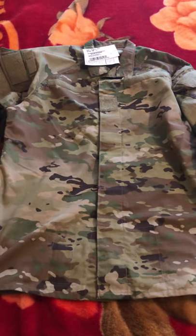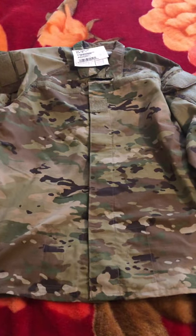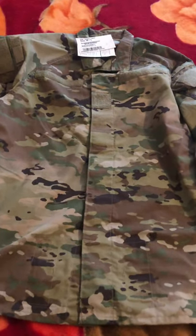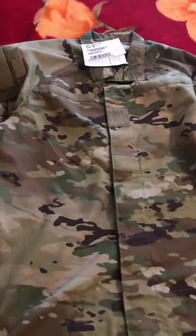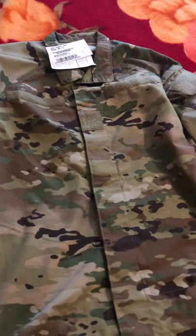Hello YouTubers, today I'm coming to you to give you a quick review on the improved hot weather combat uniform that the Army has now approved us to wear. The uniform is still in OCP, but there have been changes to the uniform. We're going to go ahead and go over the coat and I'm going to tell you the changes that I have noticed.